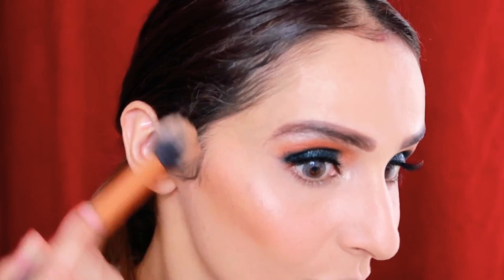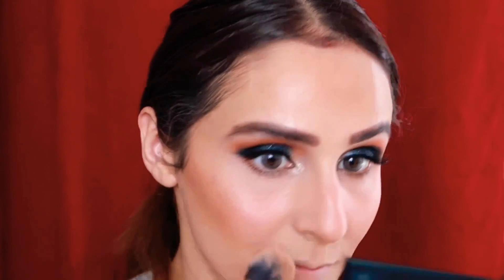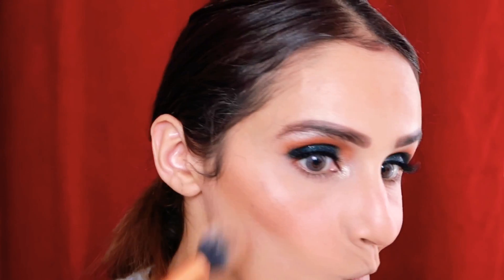To bronze up my face, I'll be using Hula bronzer. You have to create a '3' shape from your hairline to your cheeks down to your jawline, then blend it well. Bronzer adds a good warmth to the face.